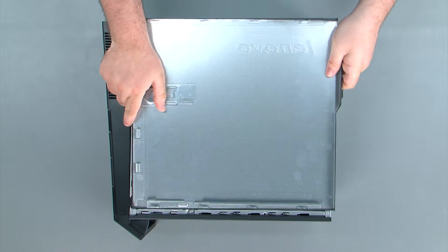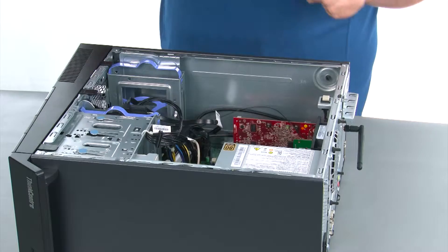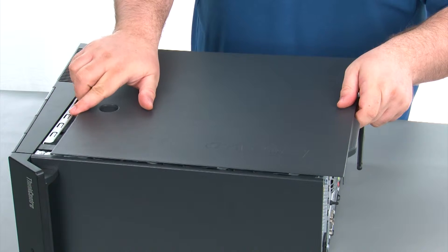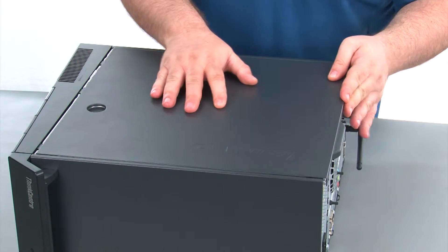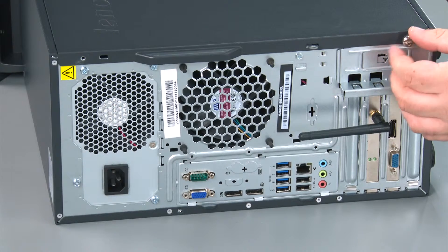When replacing the front cover, we want to assure that the tabs on the cover align with the slots on the chassis. Then we're going to place the cover onto the chassis and slide it forward to the front of the system. Then we're going to replace two thumb screws.